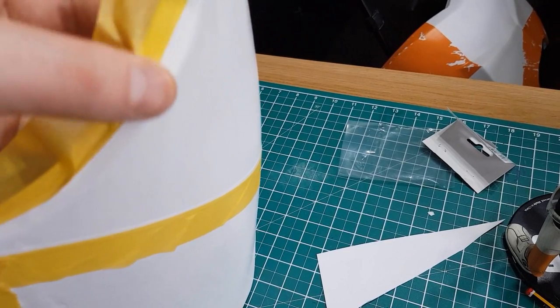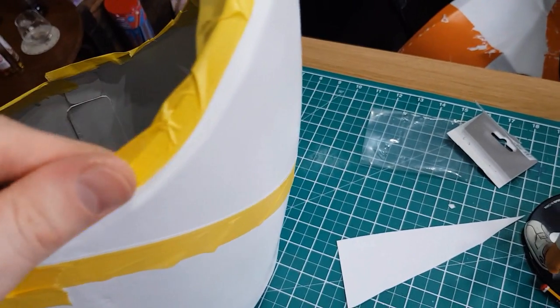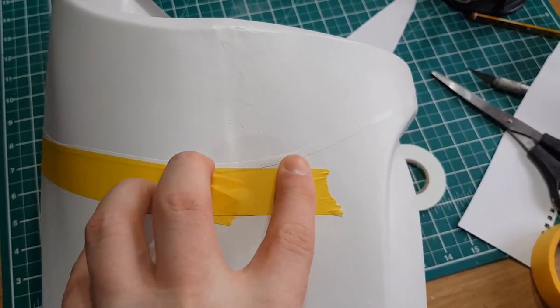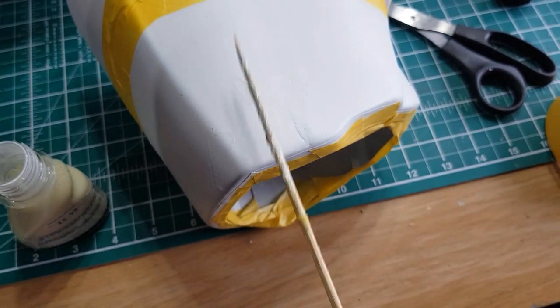Masking, masking, masking — this masking is tedious but it's got to be done. We'll enjoy it later when we get to peel it off.